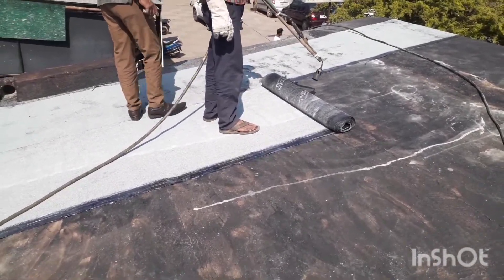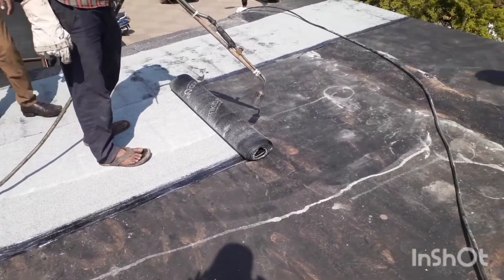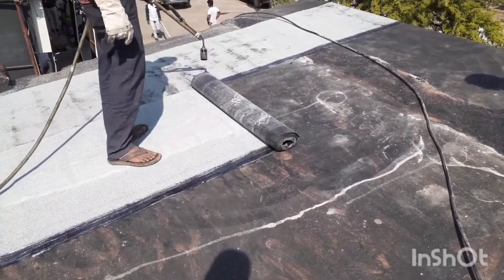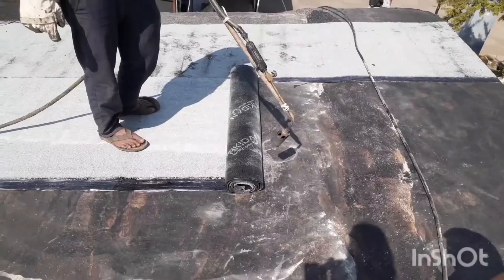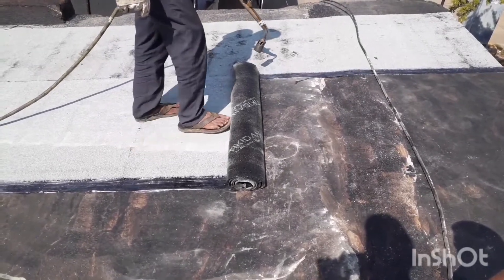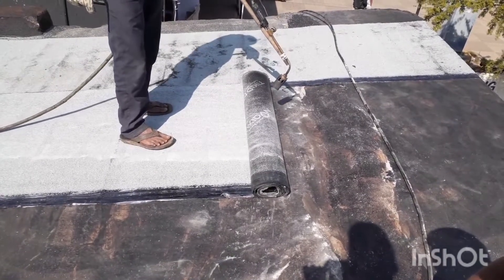This is a 3mm polyester-enforced APB membrane — a mineral top membrane. That means you can see there are small aggregates on it, some white color that you can see. The mineral top membrane can be applied in various ways.